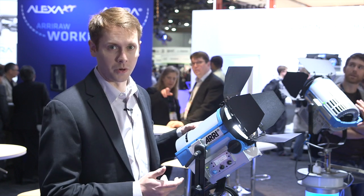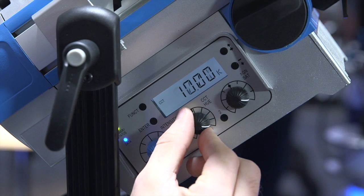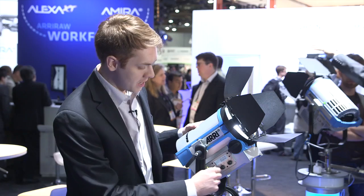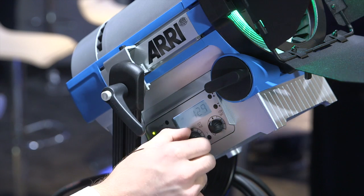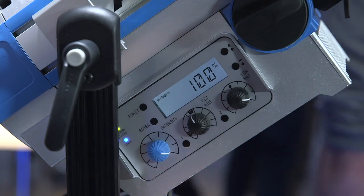It's got all the same great features that the L7 has. So it's fully tunable — you can go from 2800 degrees Kelvin all the way up to 10,000 degrees Kelvin. You can add green or magenta to it if you're trying to correct to other sources, and it even has a color mode where you can adjust different kinds of vivid colors and their saturation. And of course, it's fully dimmable.